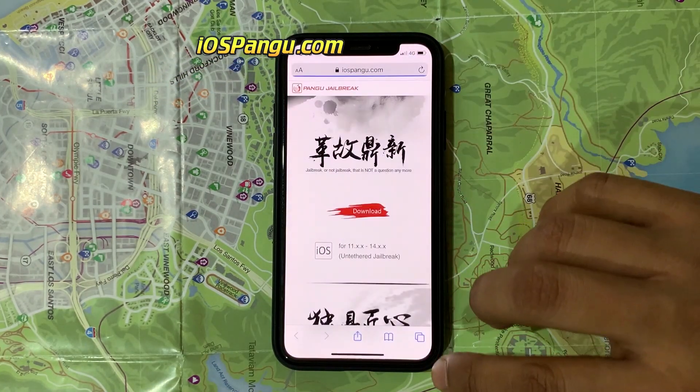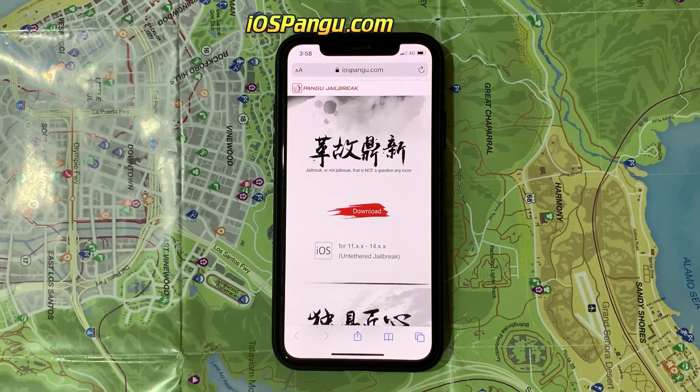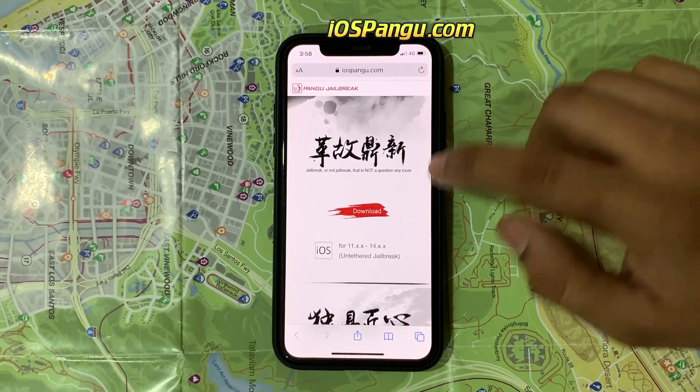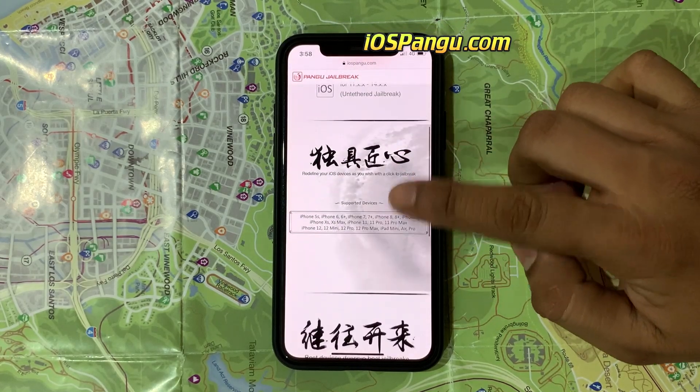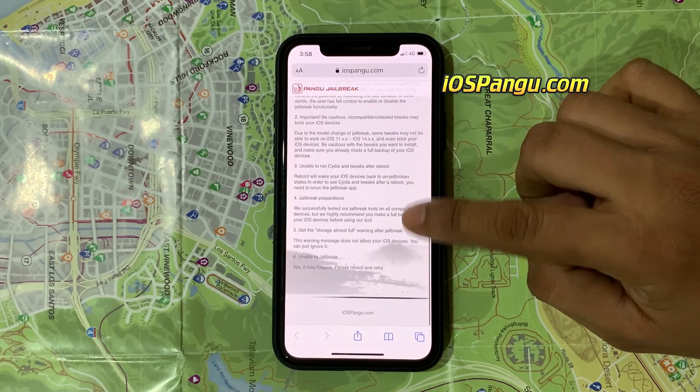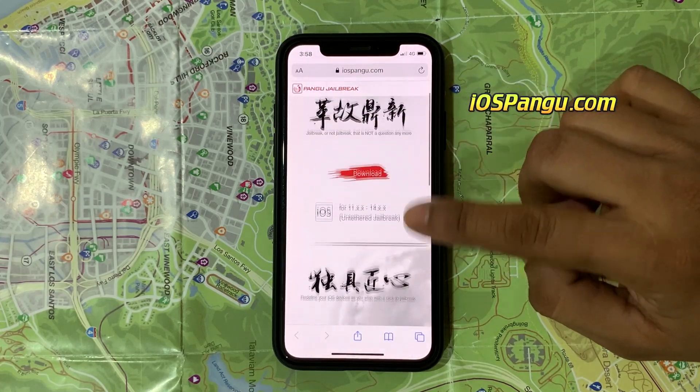When I was jailbreaking my iPhone SE for iOS 14, it took a little longer than the iPhone 12 Pro Max because I'm sure a lot of people were using the site simultaneously, so be patient. This is how the website looks like. Now to proceed further, click on this download button.